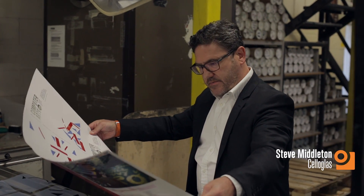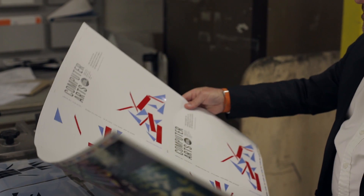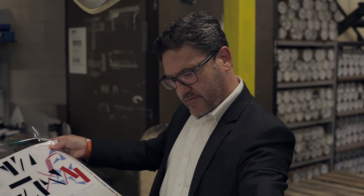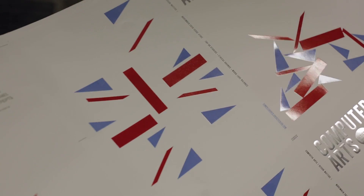Welcome back. Steve Middleton here again from Salaglass. This week we're doing issue 285 Computer Arts and it's the 30 best UK design studios. So this time the design is very clean — reds and blues and whites.